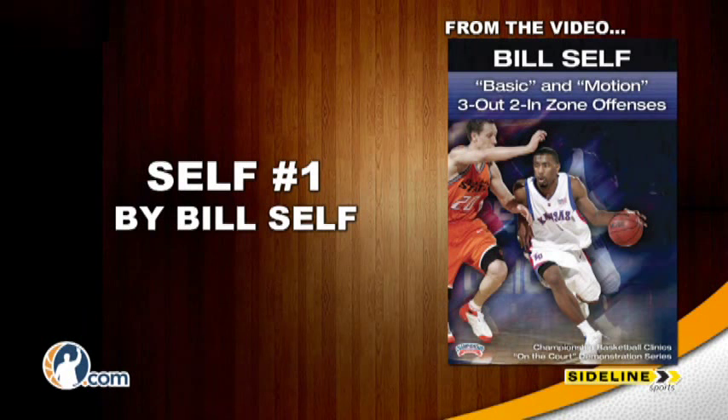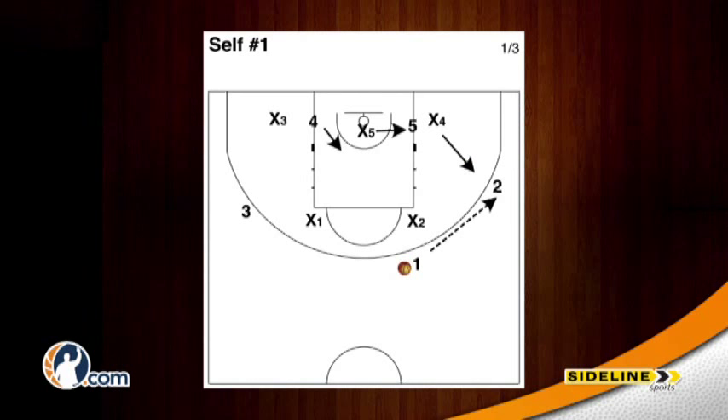Self number one by Bill Self. The one man will start lane line extended on the right side, passing the ball to the two man and drawing the x4 out to guard him.